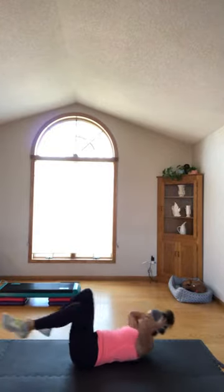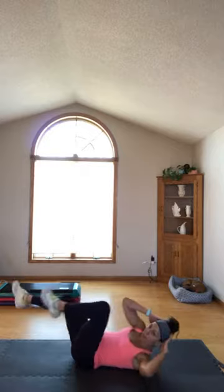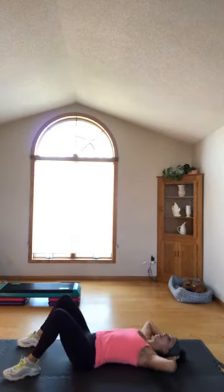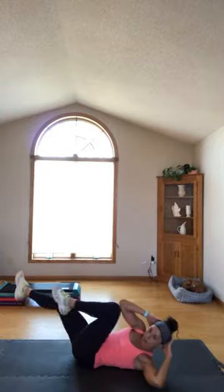Bicycle — 20 seconds. If you get to a point where you're like, 'I've got to stop, my abs can't burn anymore,' just take a breath and then you're right back in the game. Come on — twist, twist, twist, twist.